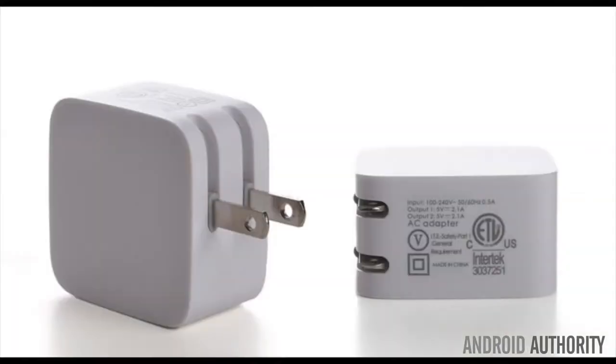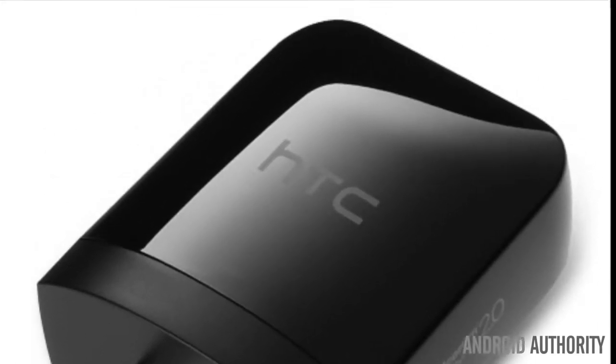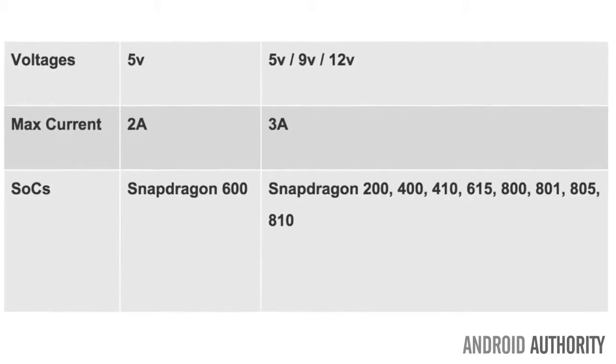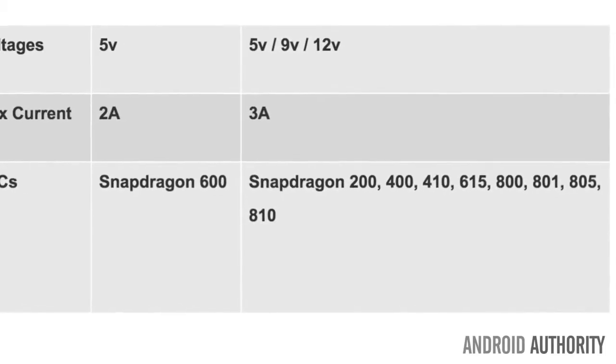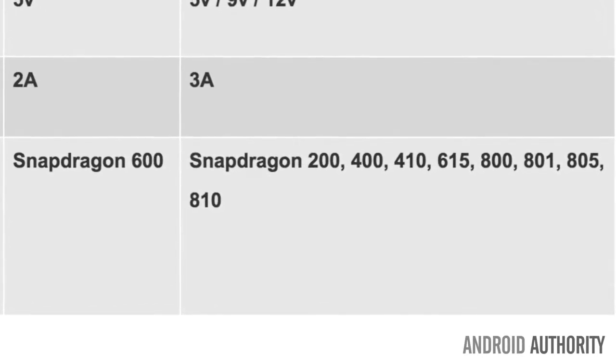The good news is you don't have to worry about branding. Even though most manufacturers make their own adapters, most of them are cross compatible. So how do you know if your device is Quick Charge 2.0 compatible? The Snapdragon 200, 400, 410, 615, 800, 801, 805, and 810 are Quick Charge 2.0 compatible.